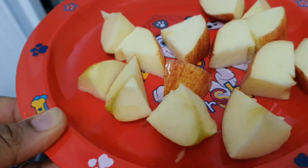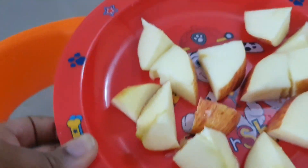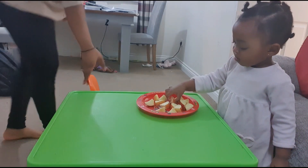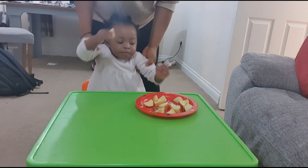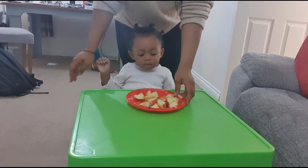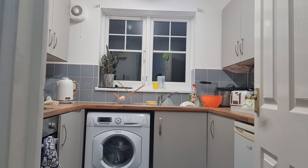Our nighttime routine basically begins with me trying to get baby to the shower, and once she's done with her bath I cut some fruits for her. Now I'm trying to get her settled so I can begin the whole nighttime routine properly, because if she's not settled I'm not going to achieve anything at all. So now she's having some apples and water, and with that she'll be fine watching her cartoon and then I can go to the kitchen and start everything.